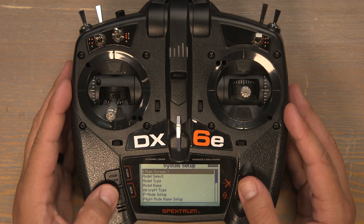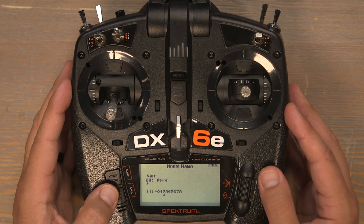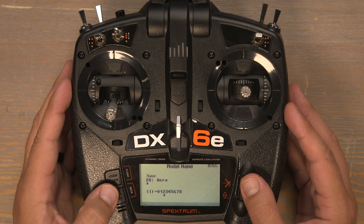Now we'll scroll down to model name to give the model a name. Starting with the first character, I'm going to name this one SR-71 Blackbird.